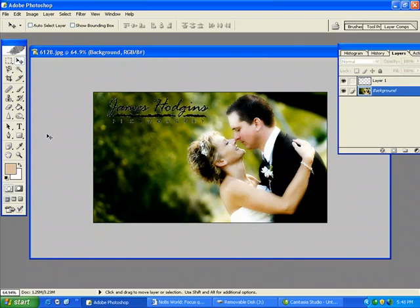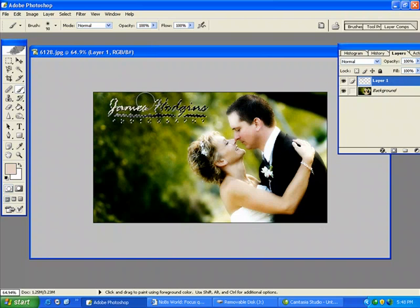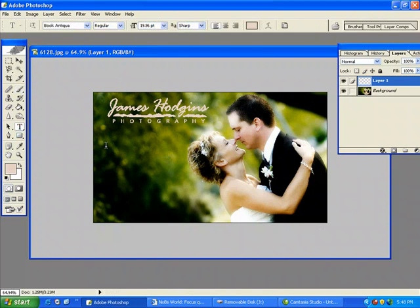I'm going to pick a color, select my logo, and just use the paintbrush to paint that in. And then I'm going to add in my phone number.